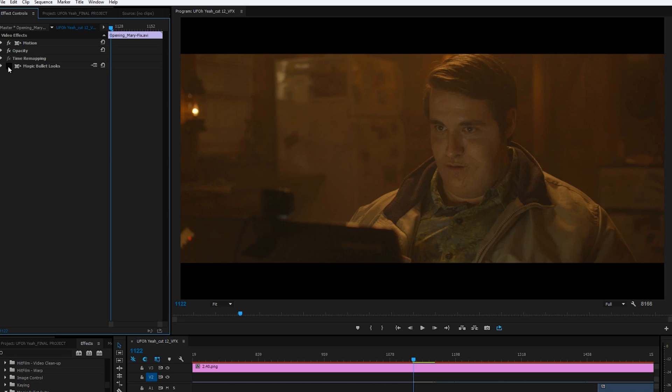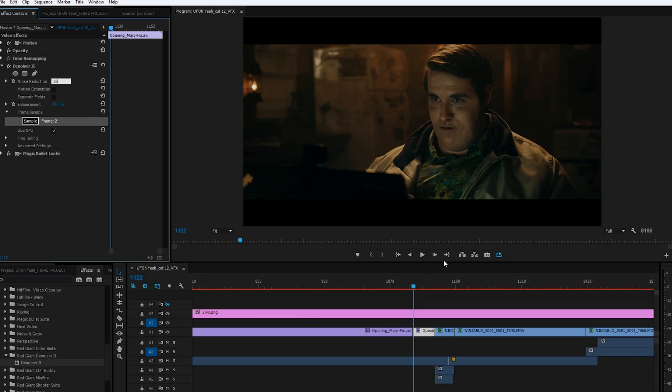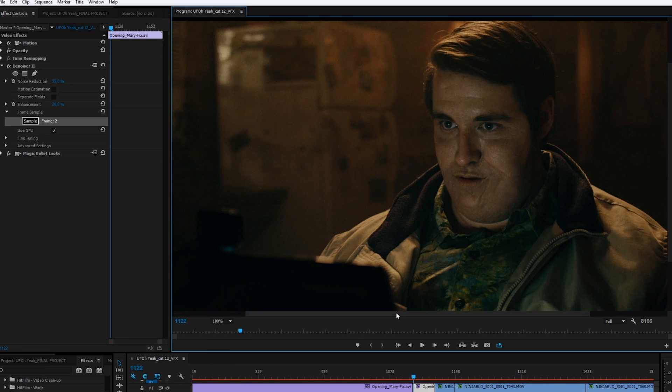Of course, we have a lot of noise in the dark areas there, but I was always planning to denoise first, so I'll add Denoiser 2 above Magic Bullet and set that to something subtle like 35, just so we can clean up those darker areas.